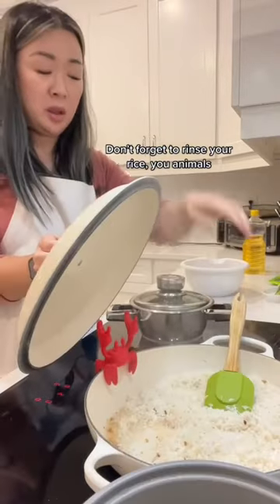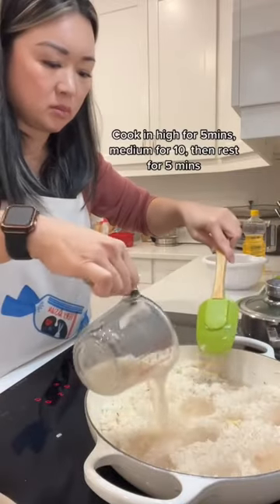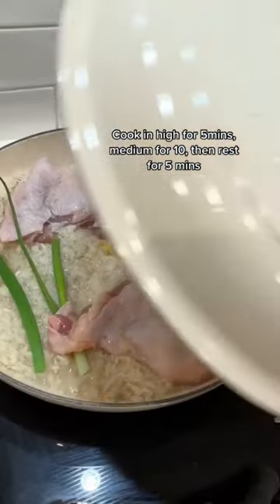Sauté your ginger for a few seconds and then throw in your rinsed rice. Salt the rice and pour in the two cups of chicken broth. Gently lay them thighs on top of the rice and then cover.